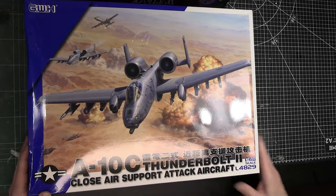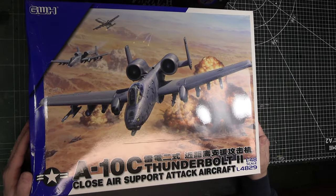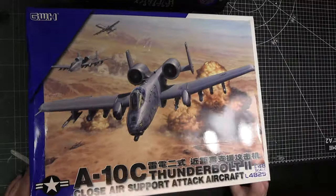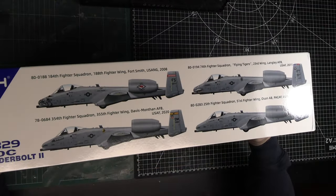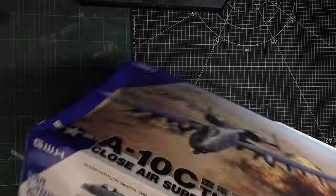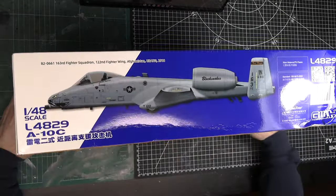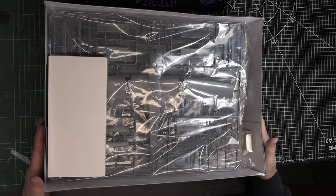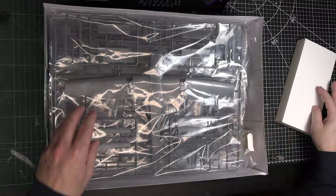The box artwork has been out for a while and people have seen it on the internet. It's really nice looking — it's got a couple of A-10s dropping some ordnance, which is what they do best. On the side there are the four schemes that apparently come with it, and on the other side is a close-up of one scheme. Let's break into the box and see what we have.